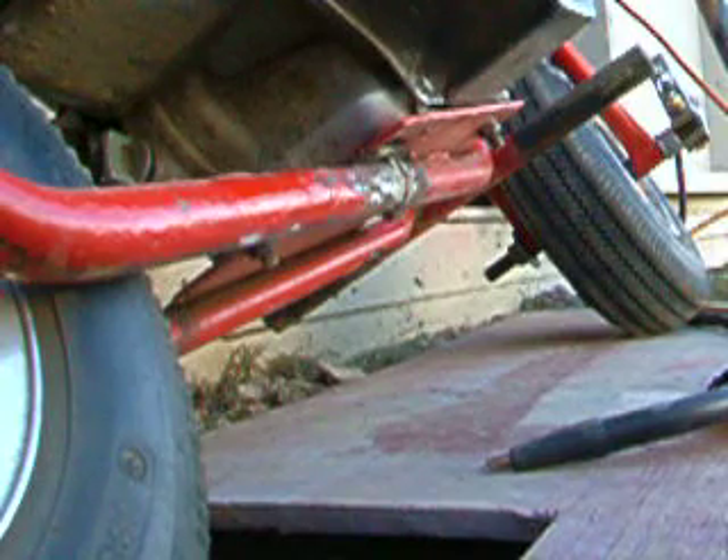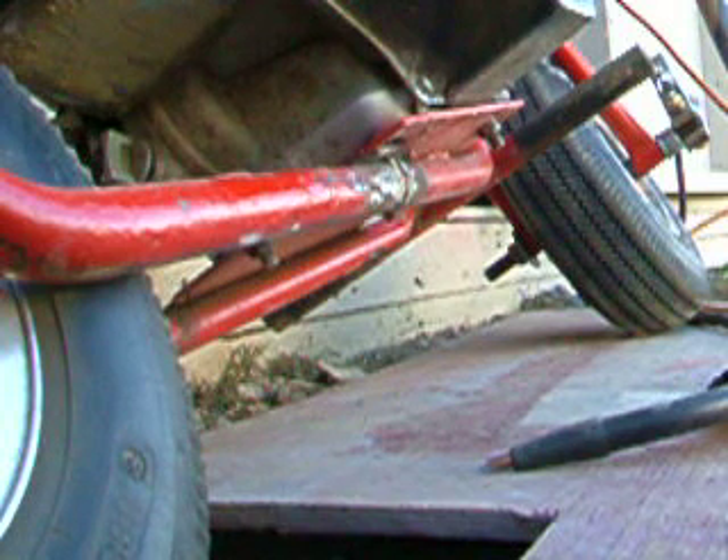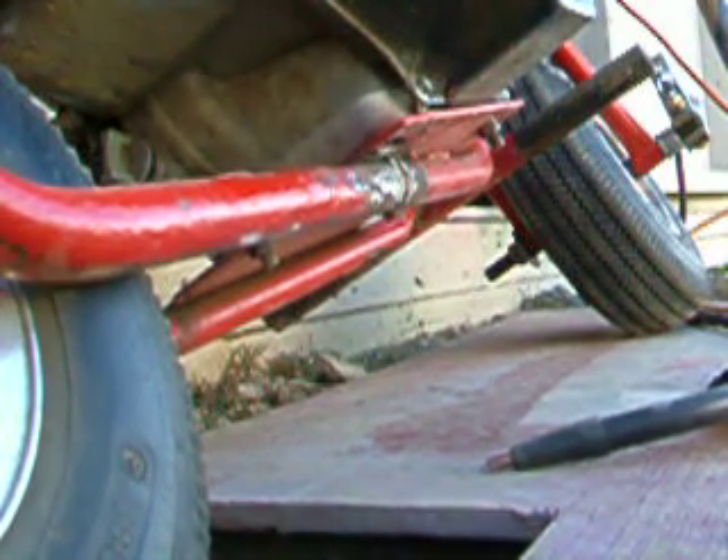Alright YouTube, now I'm going to show you how to weld underneath there. That popping sound was just because it was a little windy out. I'm going to try to just weld it right now and see how much battery I'm going to use.